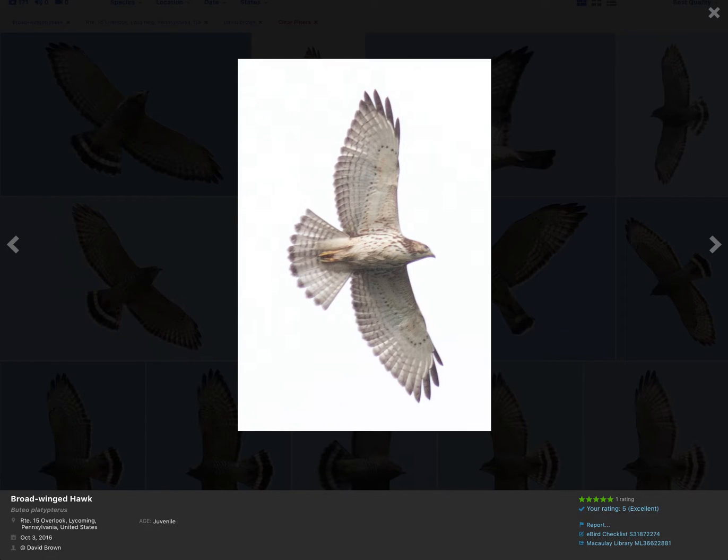Let's now take a look at the juvenile broad-winged hawk. Again, no dark patagial bars, and the same wingtip shape as the adult — four feathers, giving it a pointed wingtip. The tail is quite different from the adult: juvenile broad-winged hawks have some light striping and then one dark stripe at the tail tip. The underside markings are more of a light vertical streaking, and it's variable how heavily marked they are.